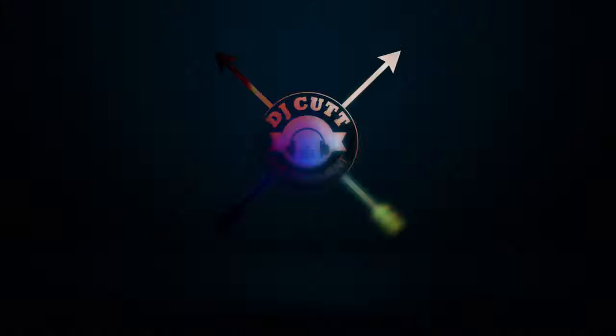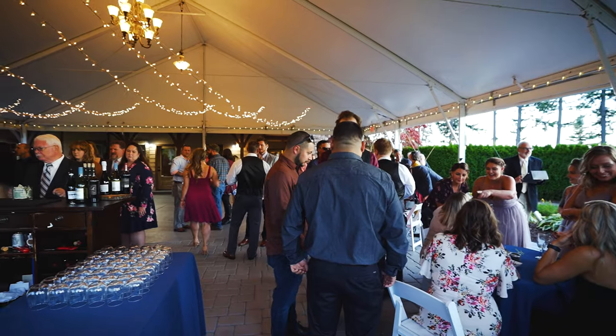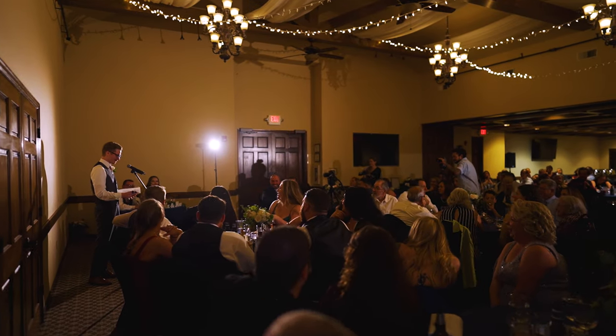Hey, what's going on guys? This is DJ Cut with DJ Cut Entertainment and today we're at the Aries at Eagle Landing. We're doing a wedding inside here where the reception is going to be. A lot of different venues create different tasks that we need to handle when it comes to having mic and sound support for each of the different locations.